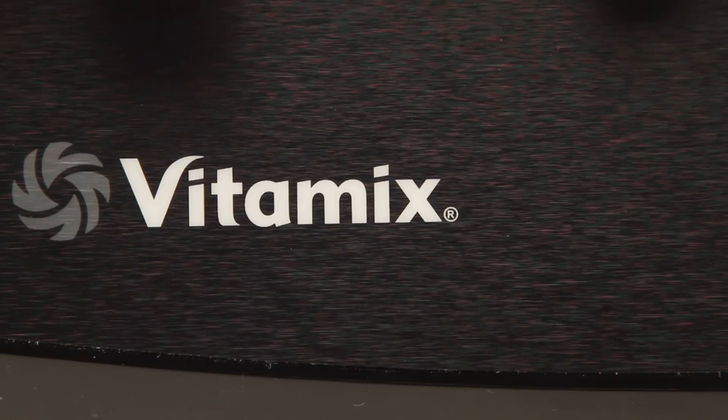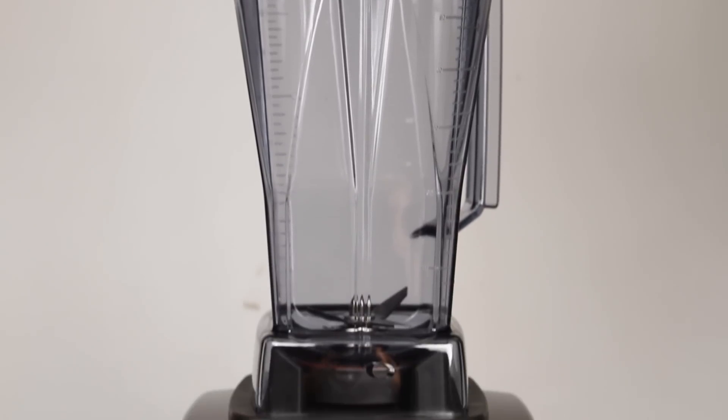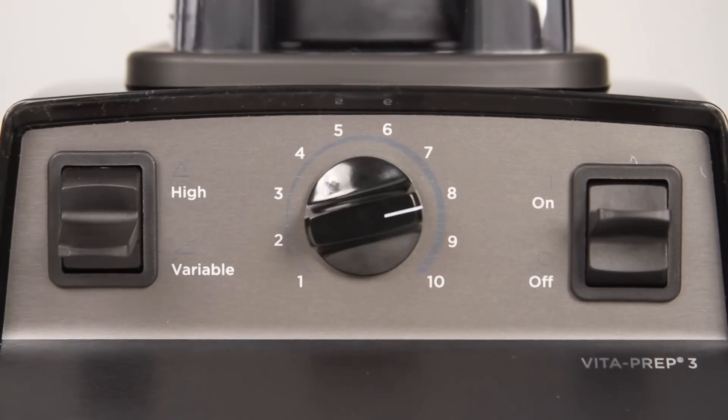This is the Vitamix Vitaprep 3, model 1005, 3 horsepower, 37,000 RPM. This is the chef's power tool. It is a variable speed blender. There are no timers here because this is a prep tool.